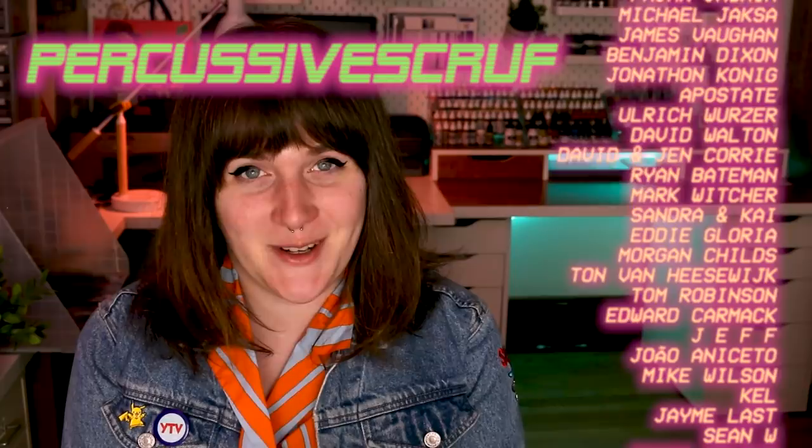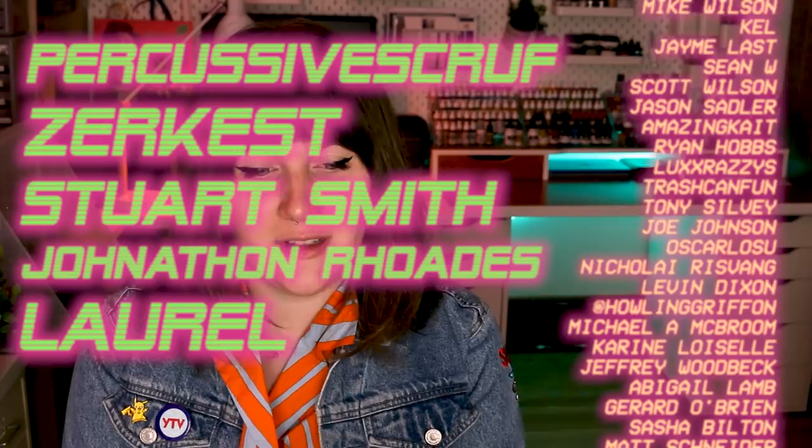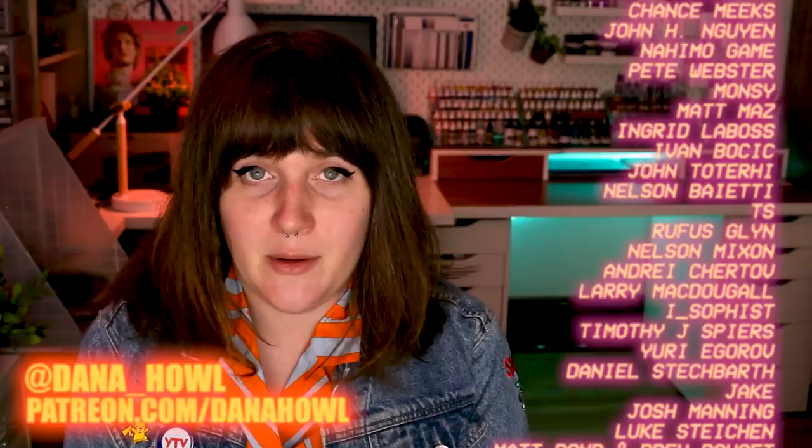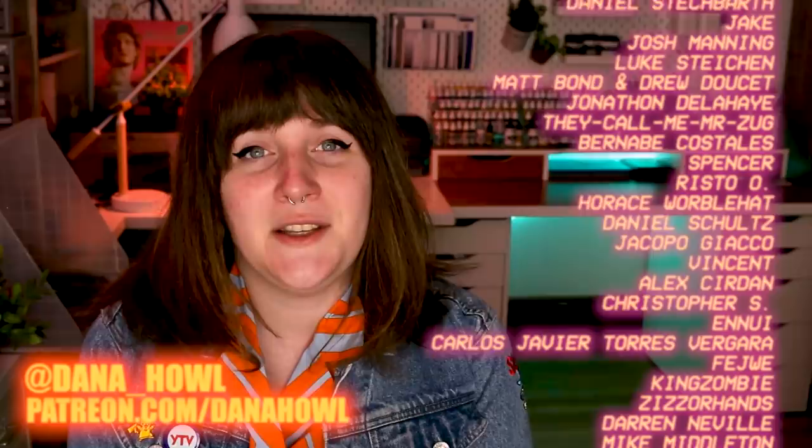I would especially like to thank Percussive Scruff, Zerkist, Stuart Smith, Jonathan Rhodes, Laurel, and Alex Brock. Thank you so much for your support — I wouldn't be able to do this without you. You can also follow me on Twitter or Instagram at Dana underscore Howell if you'd like to see my daily painting updates. Thank you for watching and I'll see you next week.